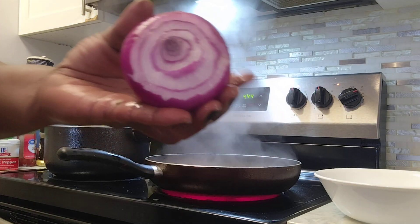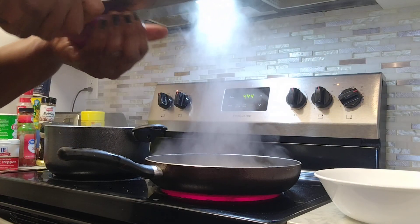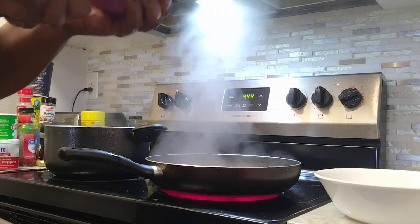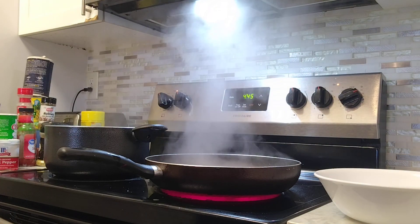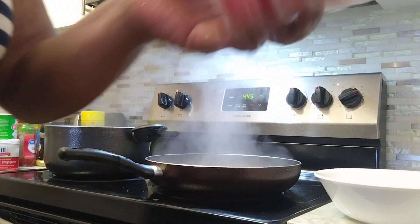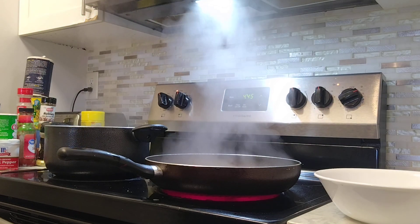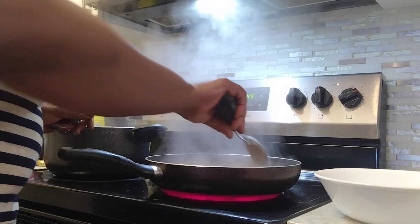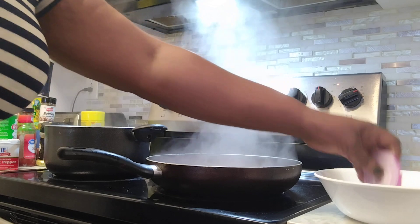Now I'm cutting my onion. I leave the onion for last because I don't want it to overcook, so when the sauce is finished, that's when I'm going to add it. For the salad, you're going to add a little bit of romaine lettuce and some grape tomato, with some lemon juice. My sauce is ready, so I'm going to add the onion now.